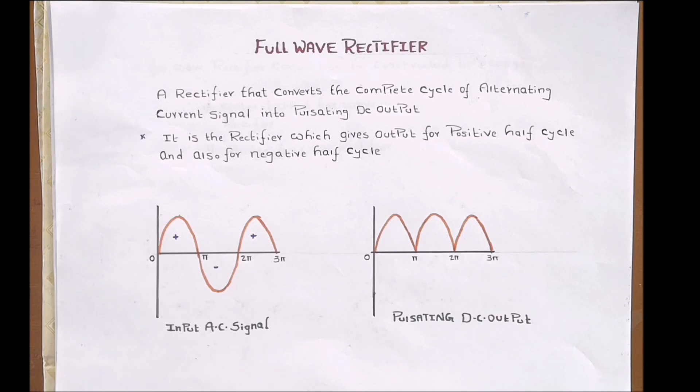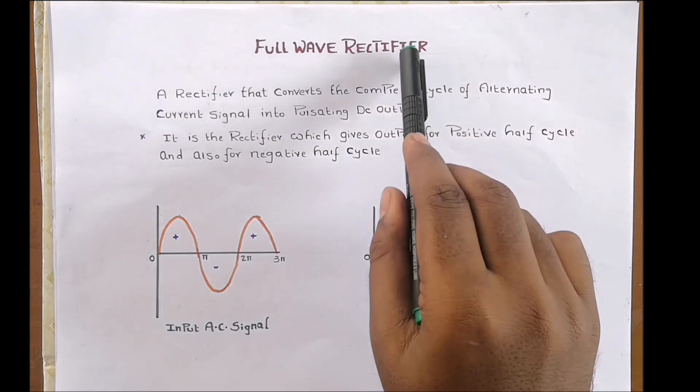Hello friends, welcome to our channel Electronic Stuff. In my previous video we discussed about half wave rectifier. Today in this video let us discuss about full wave rectifier.